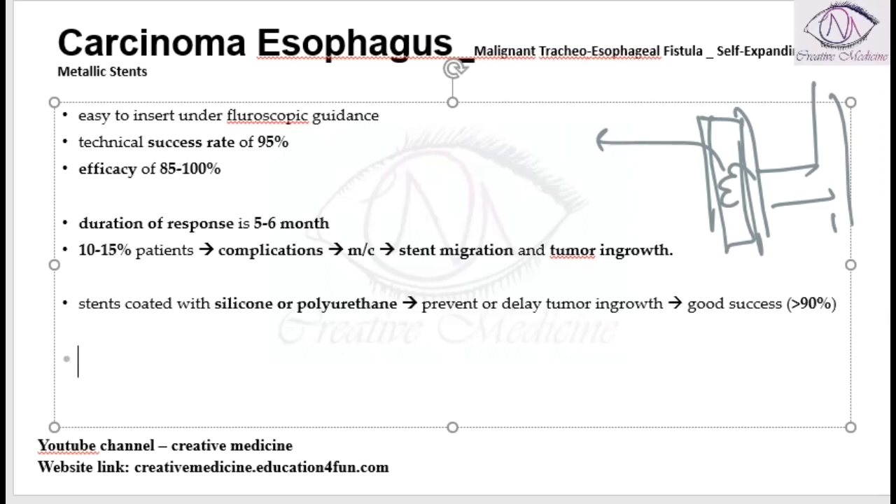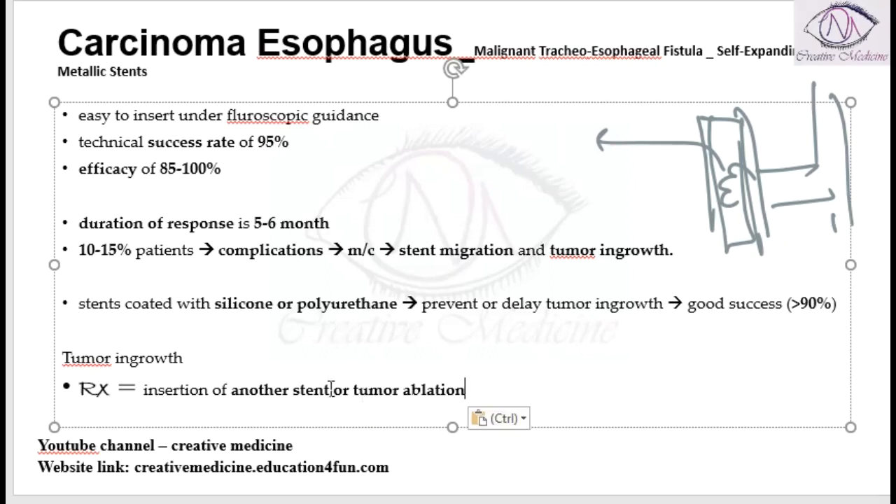If tumor ingrowth occurs for any reason, it can be treated by either insertion of another stent or by tumor ablation of the tumor that has grown inside the stent.